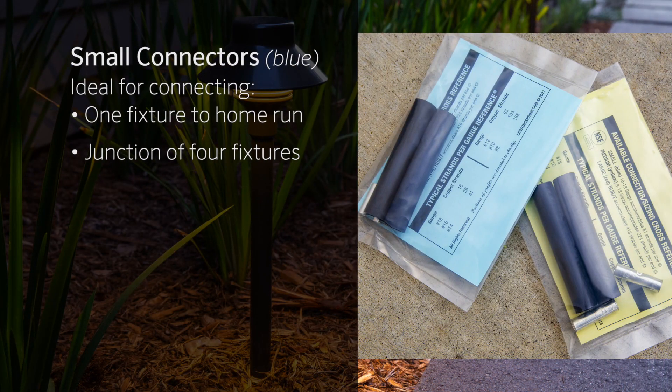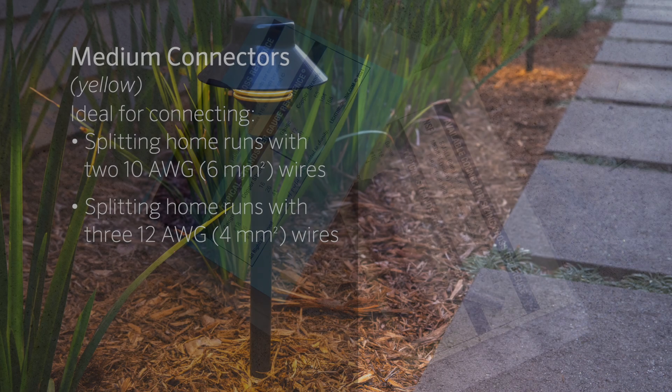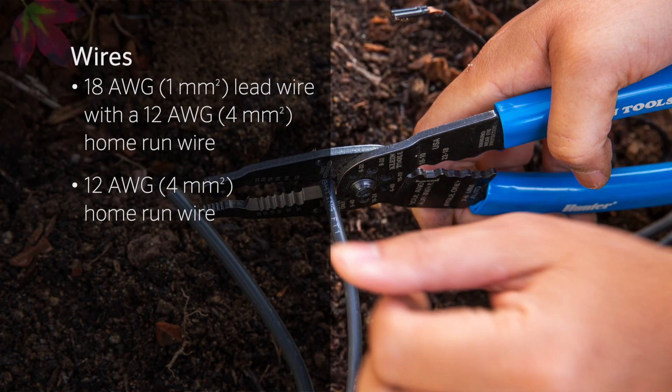Here we have two wire connector sizes. The small blue connector is ideal for connecting one fixture onto the home run or a small junction of four fixtures. The medium yellow connector is best for splitting home runs with two 10-gauge 6 mm² or three 12-gauge 4 mm² wires. We'll use small blue connectors to connect the first fixture on this run to our home run wire. On one side, we have the 18-gauge 1 mm² lead wire with a 12-gauge 4 mm² home run wire. On the other side is the 12-gauge 4 mm² home run wire, continuing to the fixtures down the line.